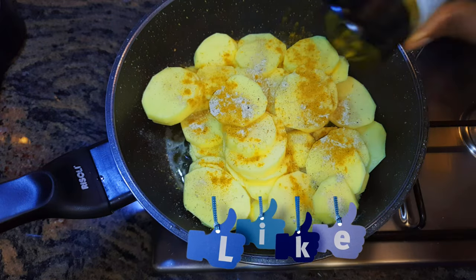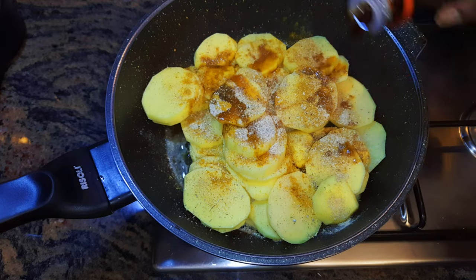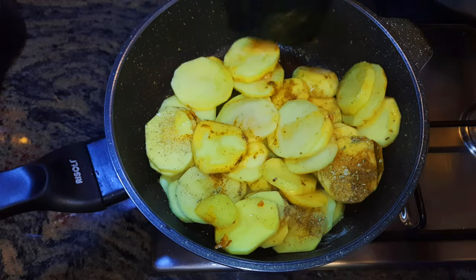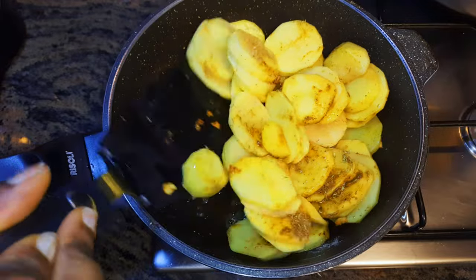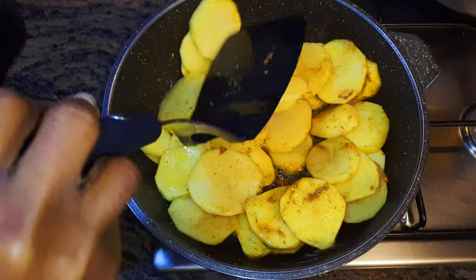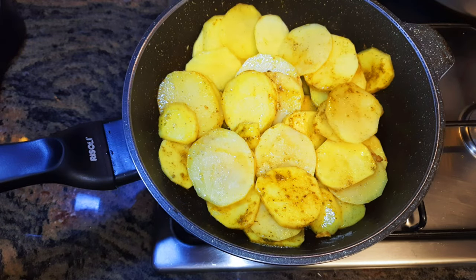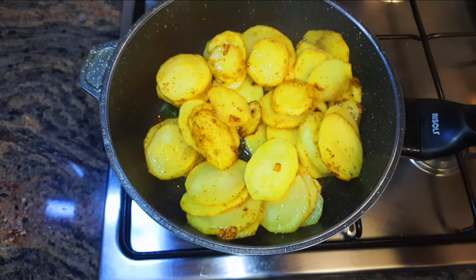I'll come in with some potato seasoning, a bit of curry, pepper, and dark soy sauce, then mix it up. You can give it a toss to help distribute the spices evenly — you should use a very flat spatula so as not to break them up. I'll cover this up and let it cook for about four to five minutes.